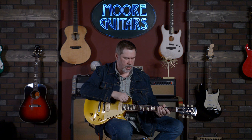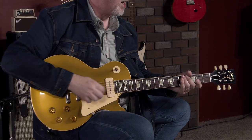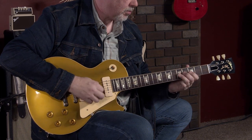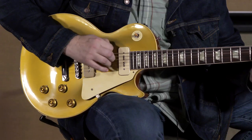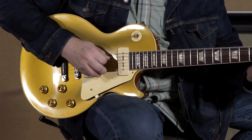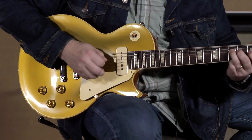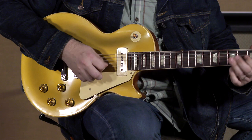All right, middle position. Kind of womanly, right? You know what I mean?